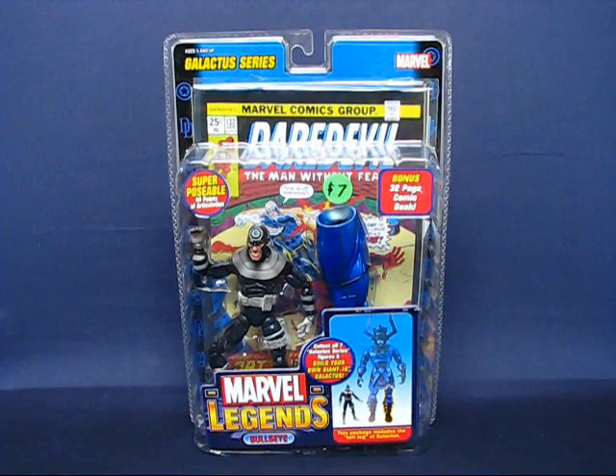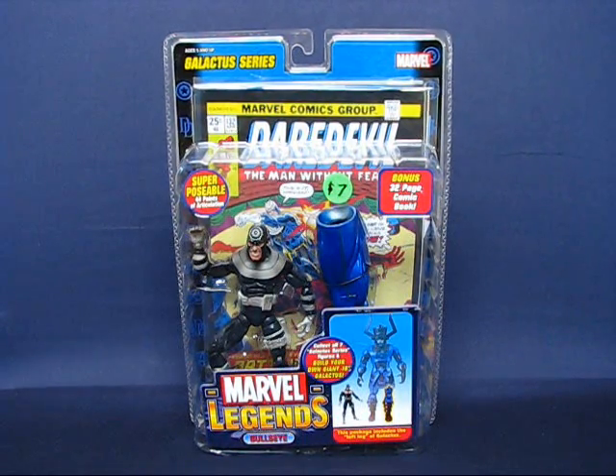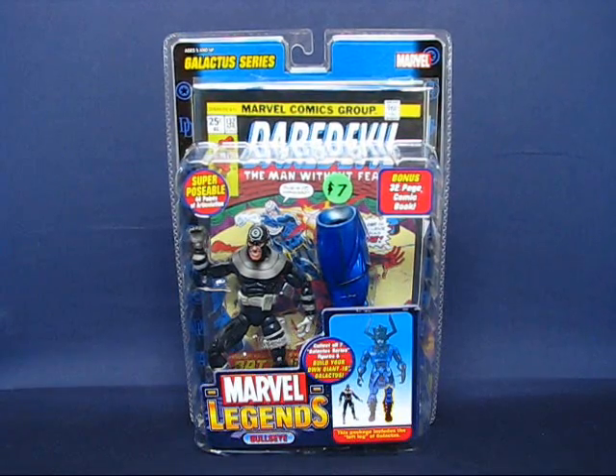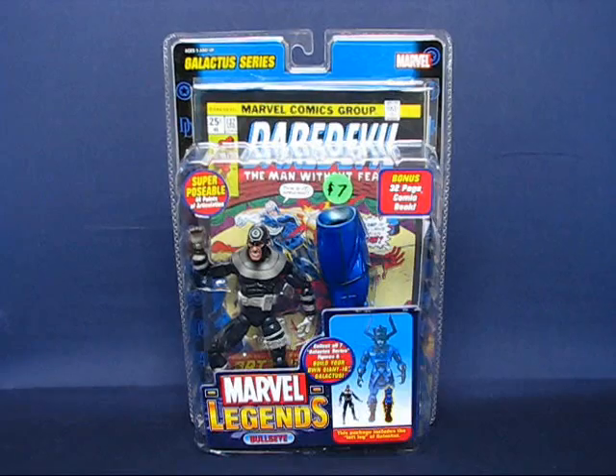Hey there everyone. Today I'd like to take a casual peek into the Marvel Legends Bullseye action figure by Toy Biz. This figure set is part of the Galactus series, which was the first series in the Marvel Legends line to include Build-A-Figure parts to construct a larger figure, and this figure set includes the left leg of Galactus. I believe this set was originally released in 2005, and I bought this figure set at a local comic shop, World's Best Comics, on Free Comic Book Day of 2010.